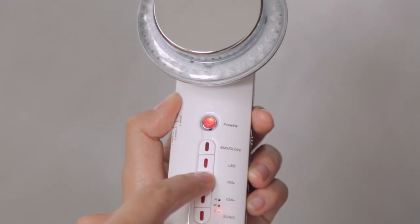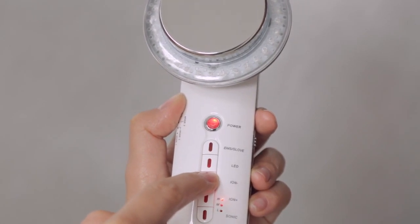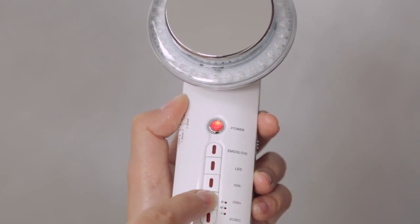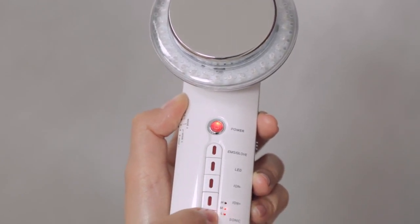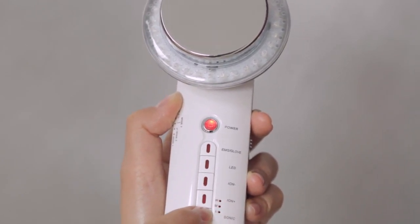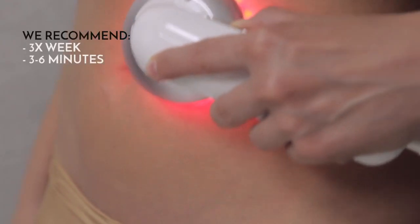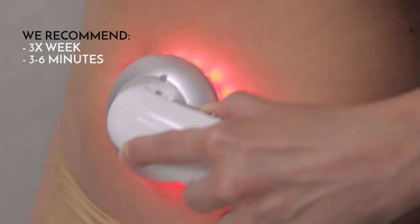Press ION negative to maximize benefits of the red light mode. Press ION positive to maximize benefits of the blue light mode. The sonic and ION features can be adjusted by pressing the function button repeatedly. We recommend using the Beauty Boost body sculpting device three times per week.